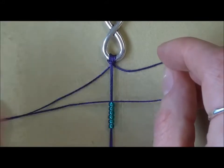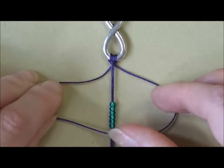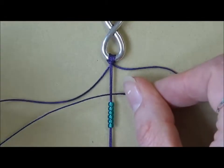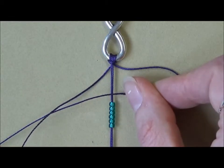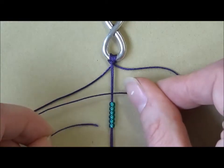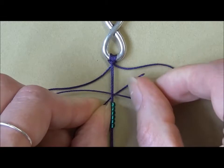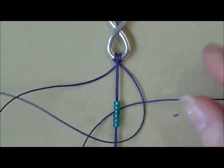Starting on the right hand side, bring the right hand cord over, making a loop. It can be a little bit fiddly. Then bring the left hand cord over the top of the tail of the right hand cord. You're going then underneath the central cord with the beads and underneath and up through our loop. Pull it through.